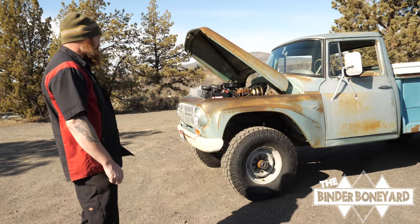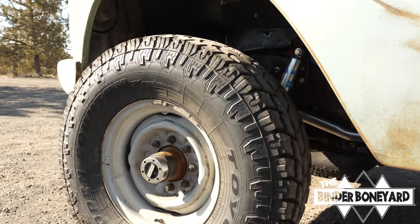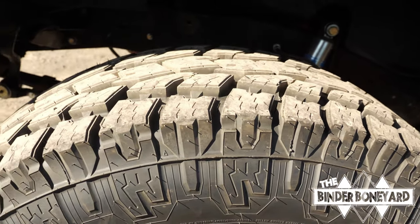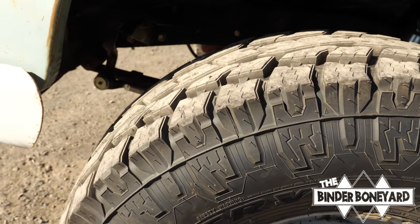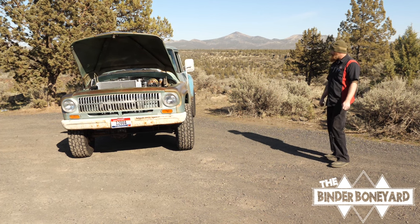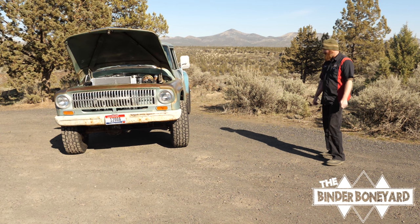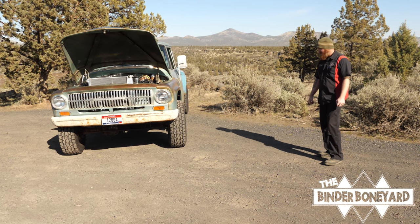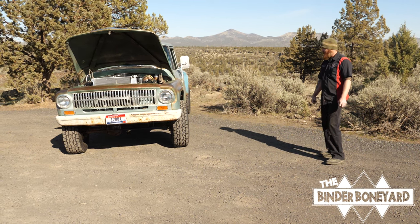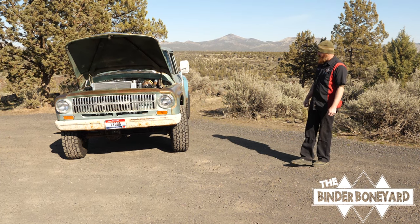New poly bushings in the springs. We run Toyo Open Country tires on this build — the customer really likes them. They're 10-ply, so they're extremely durable, puncture resistant, and capable of hauling the weight. He will never exceed the weight capacity of these tires. We like to overbuild to the point where we don't have to worry about certain things, so the 10-ply Toyos were a good choice.